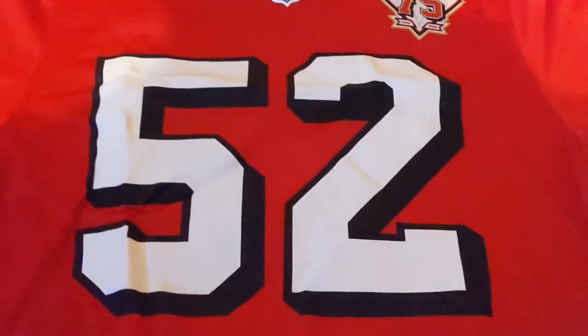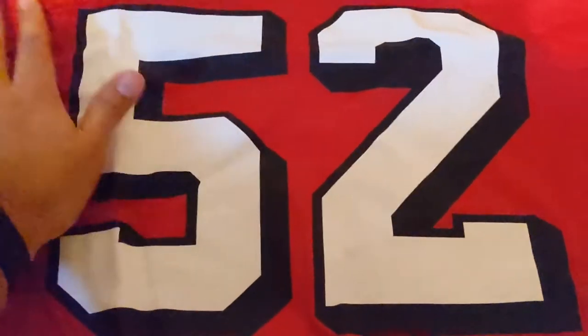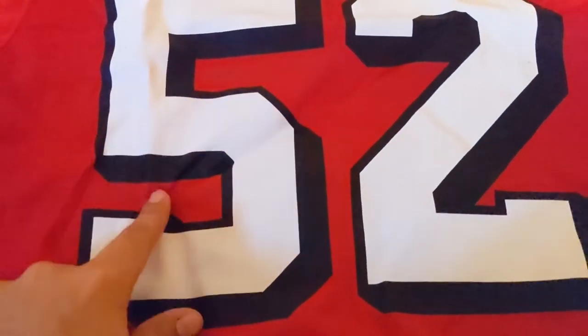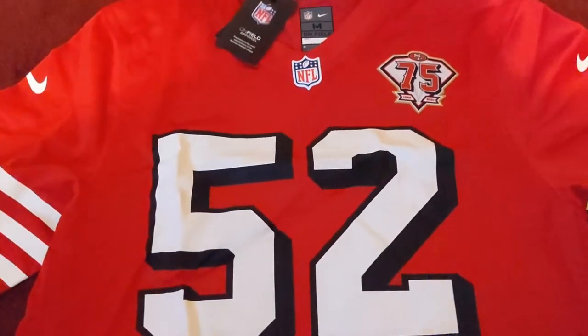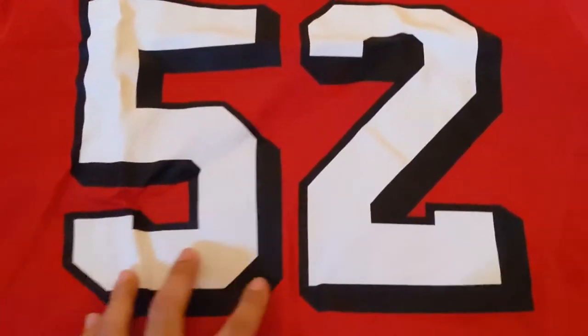All right y'all, there you go. This one came a little bent and whatnot — look at that, it's all raggedy. I definitely need to iron it, but there it is. Like I said, this is the game jersey, so it's not stitched on here.